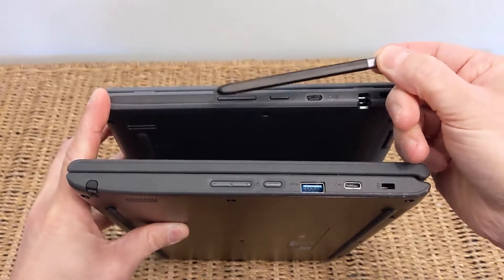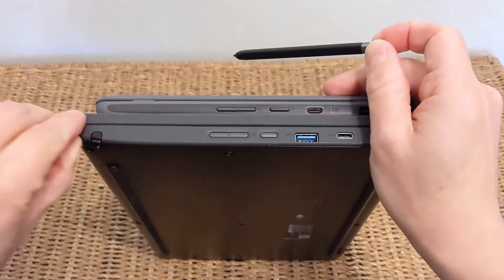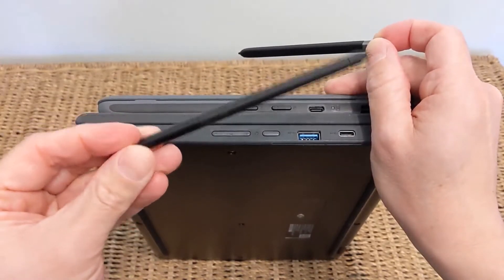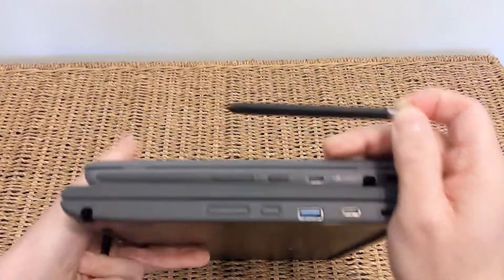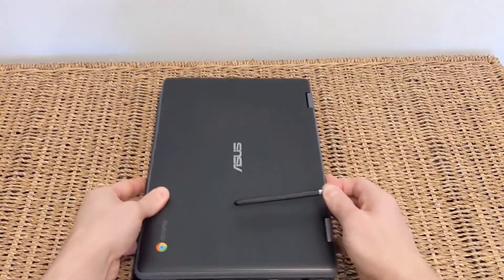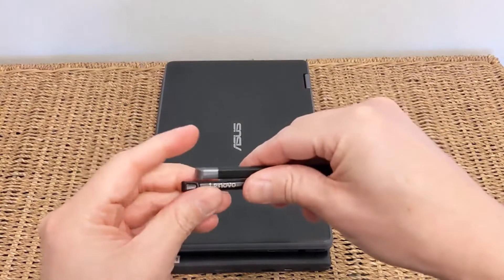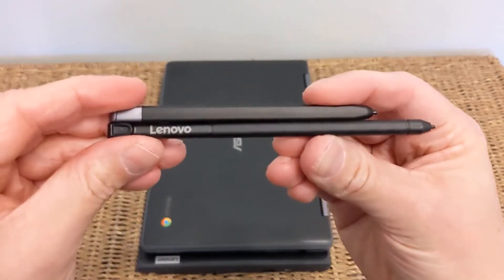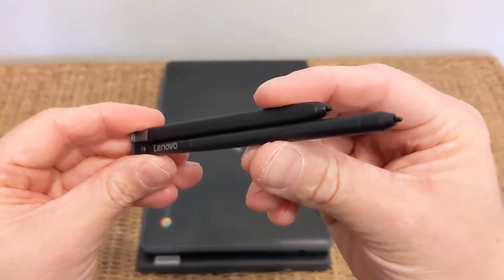Out of the Asus, it's a fairly small stylus. The stylus in the Lenovo is noticeably larger — maybe easier for smaller hands to hold and draw with. Using the Lenovo stylus on the Lenovo, it's just a slightly smoother process; it feels slightly better engaged with the screen than the Asus stylus does. Not to say the Asus is bad, but it's just a slightly smoother process on the Lenovo.